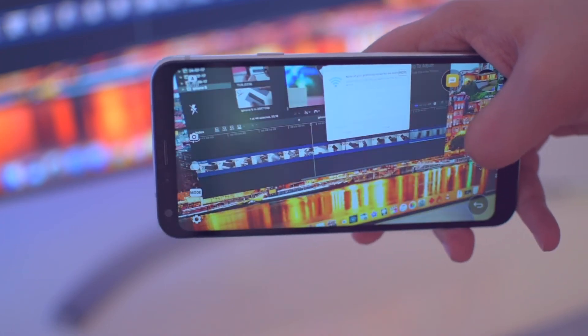So overall, it is a great package. Friends, this is the unboxing and first impression of the LG Q6. I hope you guys have enjoyed watching this video. Do hit the like button and subscribe to our channel. Thank you for watching, and I will catch you guys in my next awesome video.